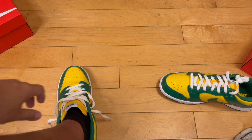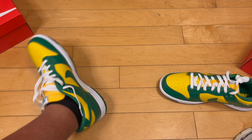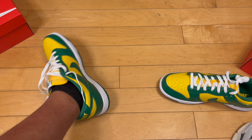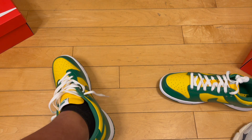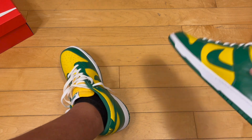I got true to size, and that is the way to go on dunks. If they were SBs, I go half size up sometimes because they're just a little more snug right out of the gate, but on regular non-SB dunks I go true to size. I'm an 11.5, I got 11.5, they fit great. They look real nice on foot — I like these a lot.